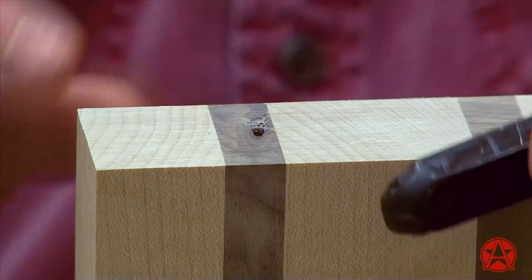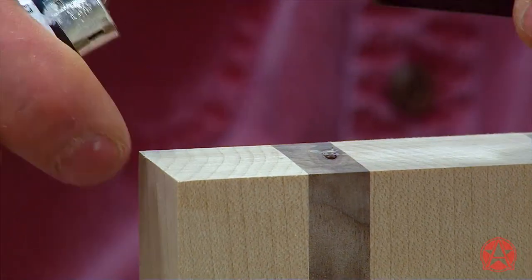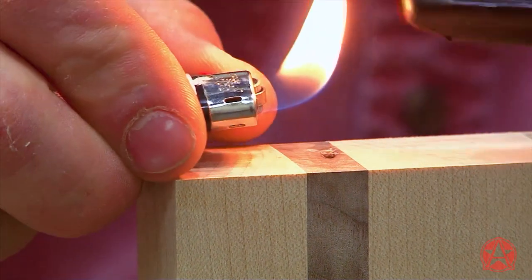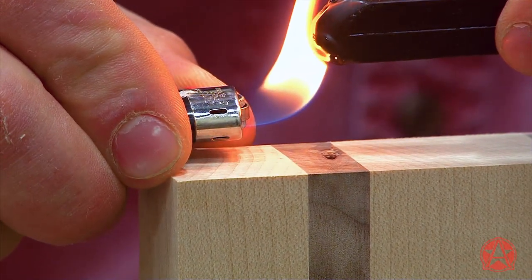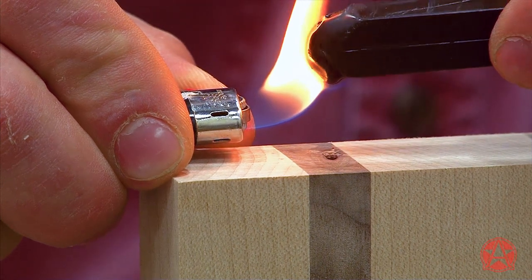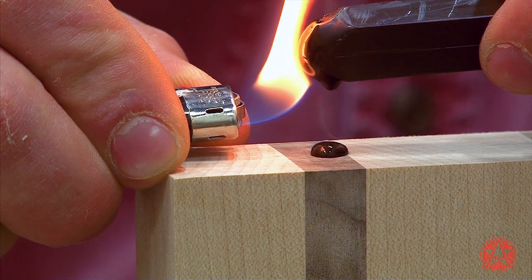I'll need a lighter for this — I just want to heat up the burn-in stick. Just let it drop right in. Don't try to smudge it in. If you let it drop in, it will fill the void more efficiently.